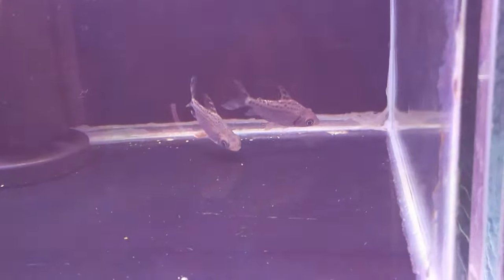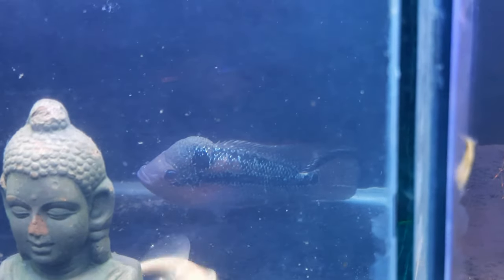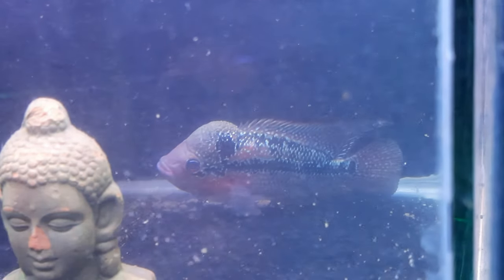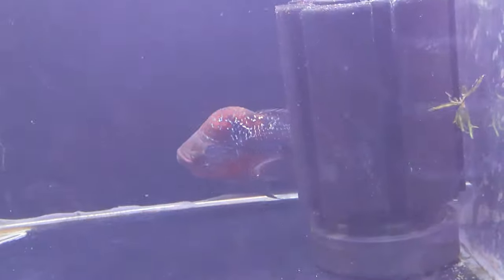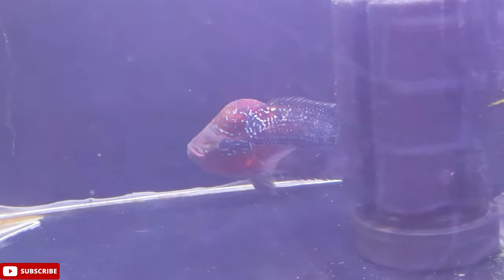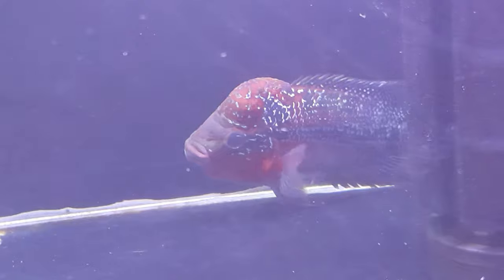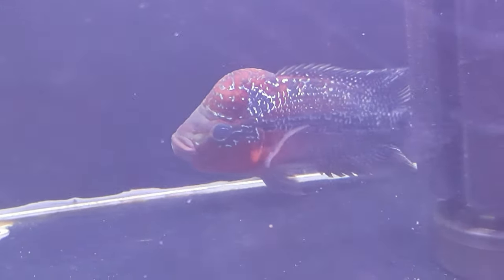Size is around 2.5 to 3 inches — 985 rupees for one piece. This is a flower horn, size around 4 inches — 1450 rupees for one piece. This is also a red dragon flower horn with full pattern and head coloration. Head growth may be affected by transport. Size is around 5 to 5.5 inches — 1650 rupees for one piece.